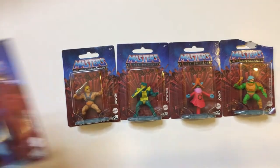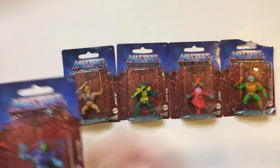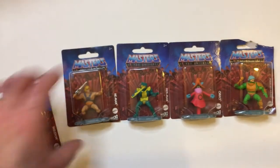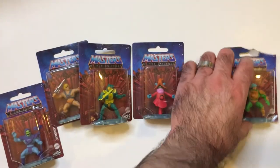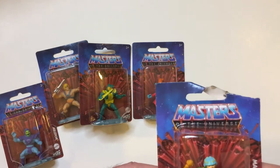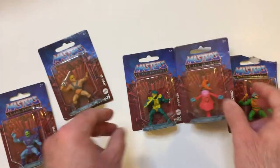Alright, here we have the Masters of the Universe micro collection from Mattel. I saw these at Dollar Tree and grabbed all the ones I could find. So we have Skeletor, He-Man, Merman, Orko, and Man-at-Arms. This one's a little beat up. The ones that were hard to find for me were these two — they weren't as common as the rest.